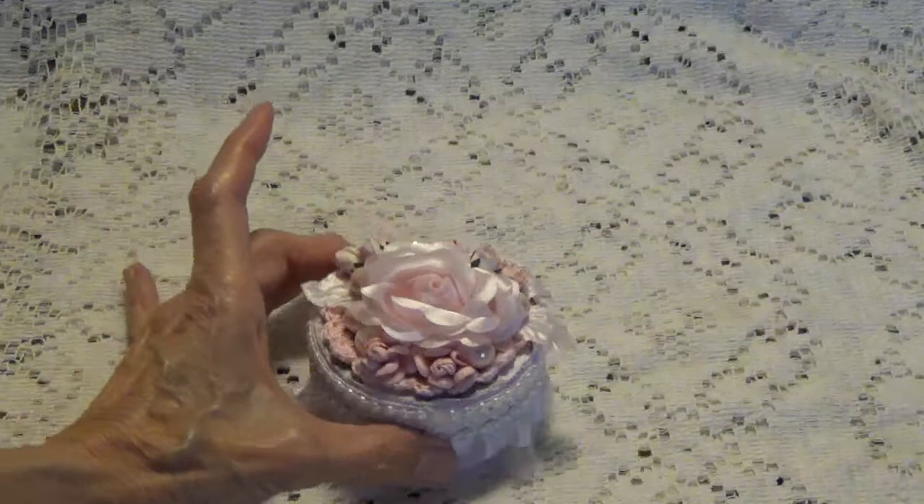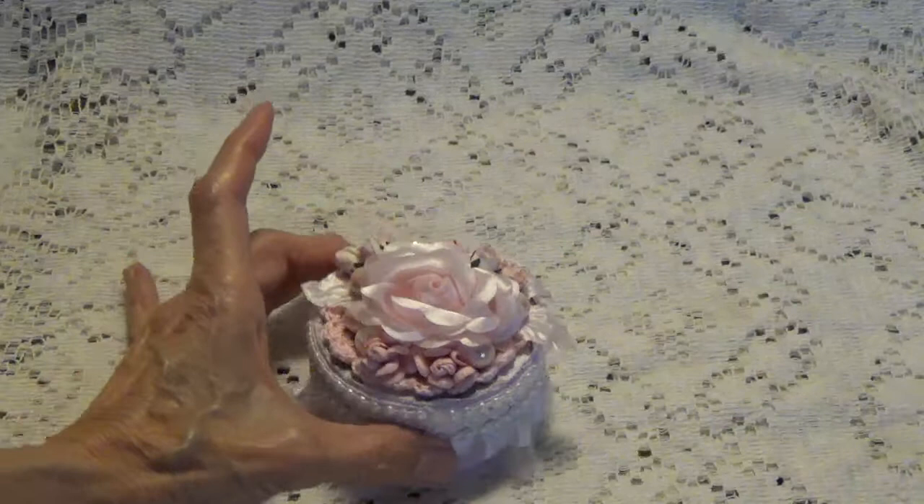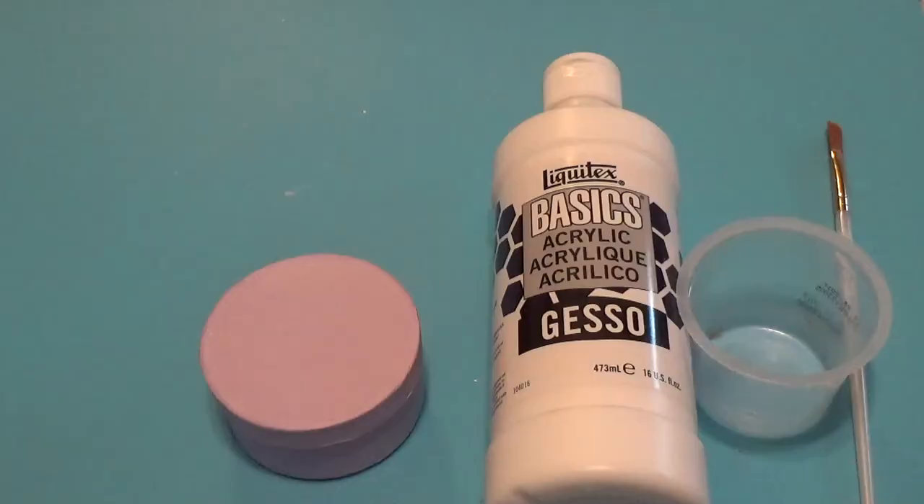If you want to stay tuned and watch the little process of how I put this together, you can do that. Thank you for watching and I'll see you on my next video.